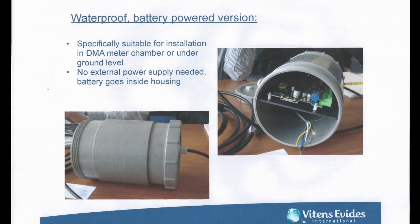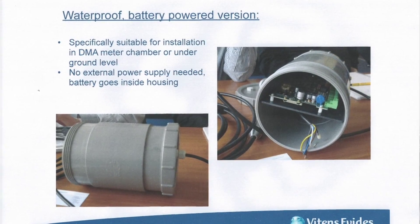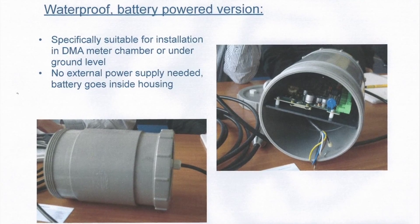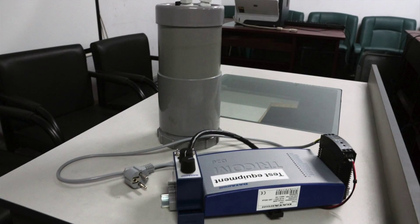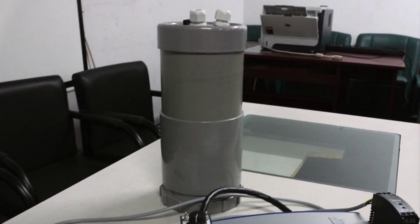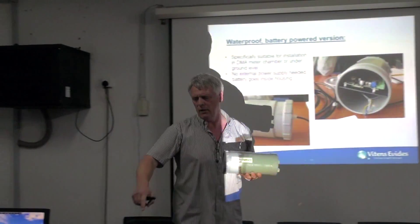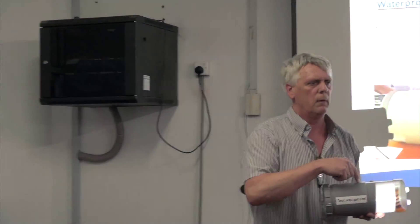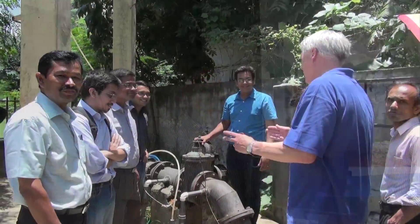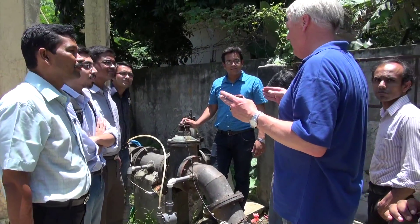We will also place loggers in the DMA pits, which can be flooded by water or rainwater. DataWatt has developed a watertight solution for that — we have it here present. It's just a PVC pipe. All the electronics go inside this tube. It can float in water, you can put mud on it, and it still works.